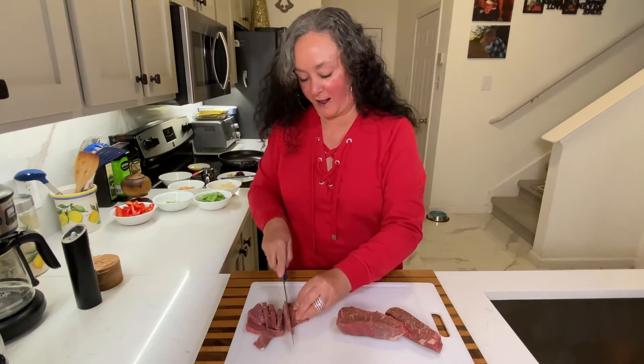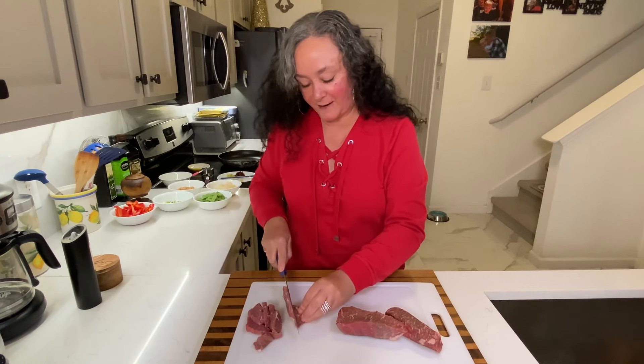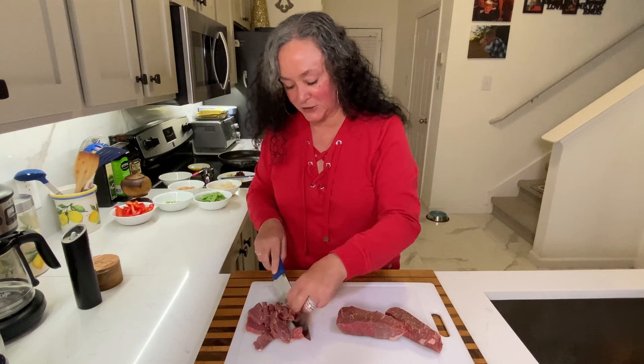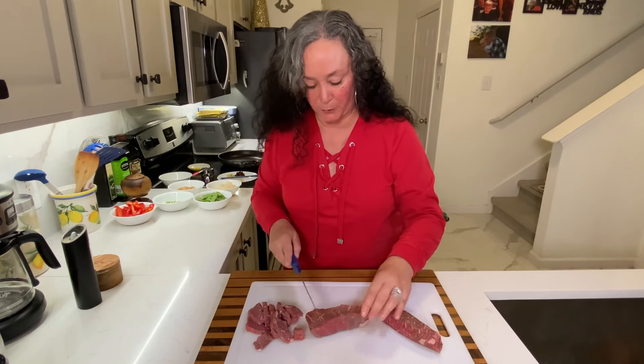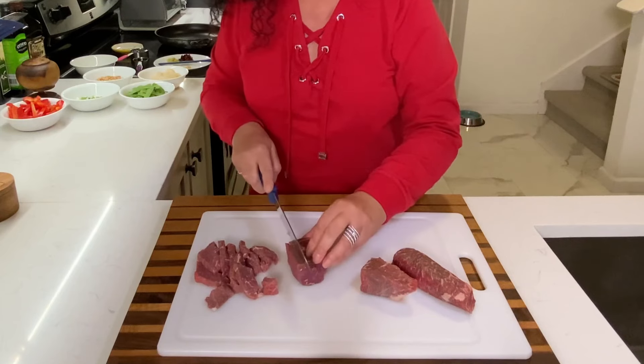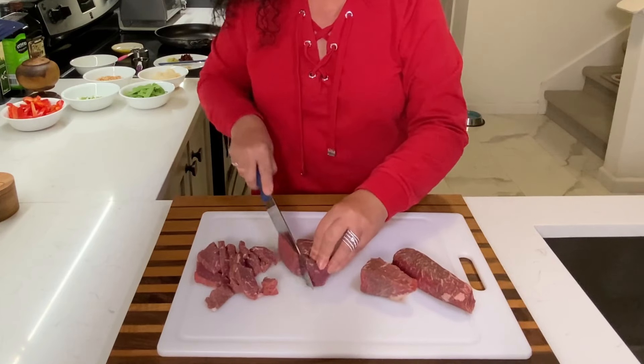I love a stir fry. I like everything about it — all the different flavors — and you can make it so many different ways with so many different proteins. I'm going to cut this one in half and then just make nice thin strips out of it.